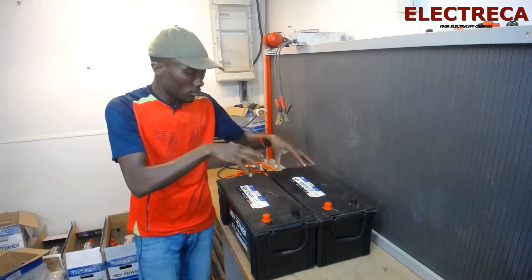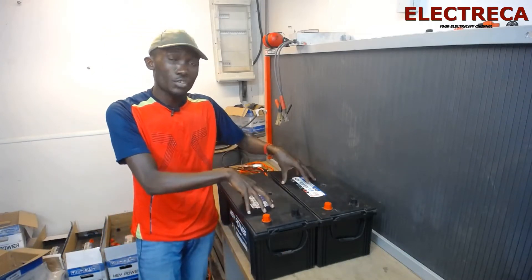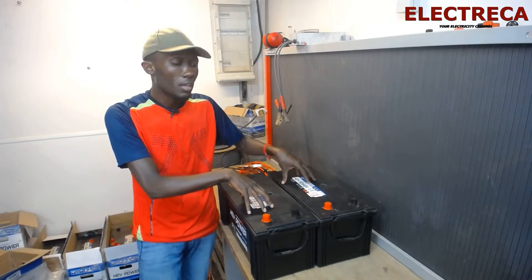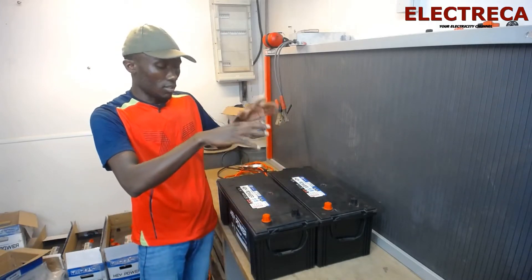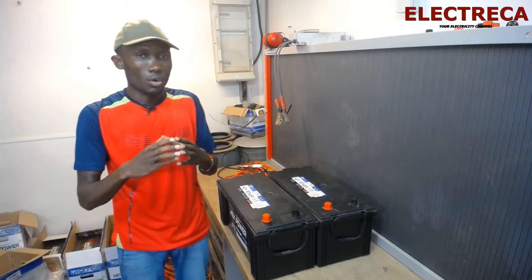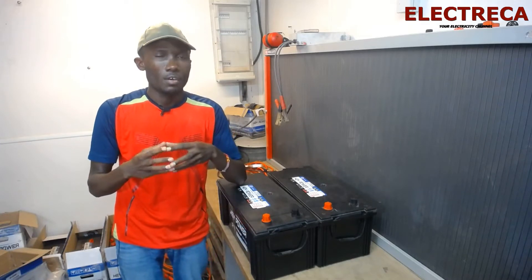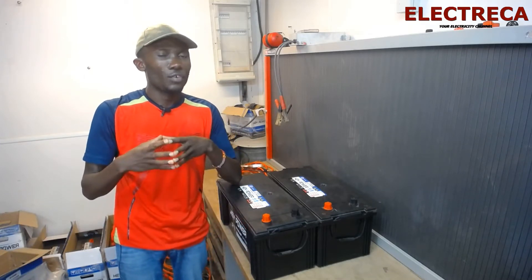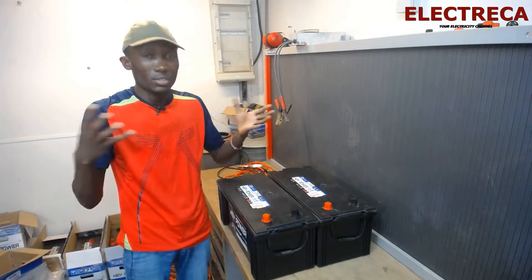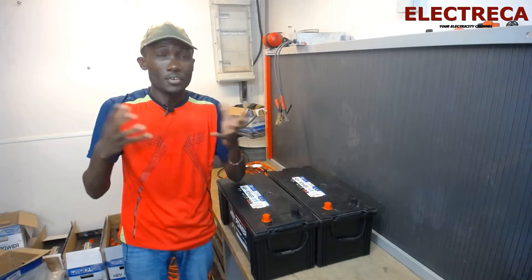These two batteries I have here are 12 volts each, 150 ampere-hours. Most systems we have commonly are 12 volts, 24 volts, or 48 volts, but 48 is not really common. Even 24 volts — you're not going to find batteries of 24 volts as a regular off-the-shelf item.